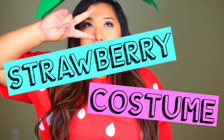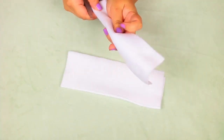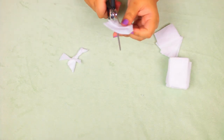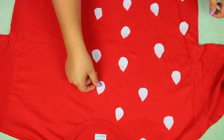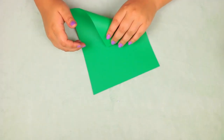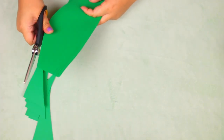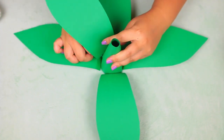For our next costume we are going to make an adorable little strawberry. Take some white felt and cut it into small teardrop shapes for the seeds. If you don't want to use felt, you can use painter's tape as a stencil with white fabric paint. Take a red t-shirt — a few dollars — and hot glue every single seed onto it. For the headpiece, take green construction paper, fold it into a cone, tape it, cut out leaf shapes, glue them on, then glue it onto a headband.